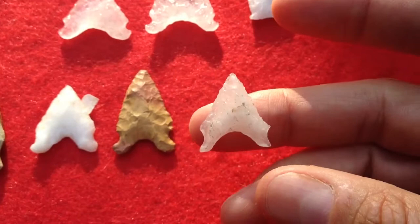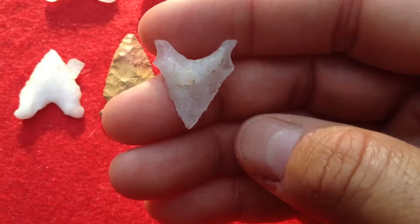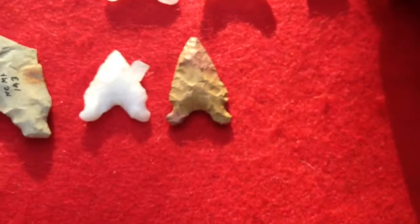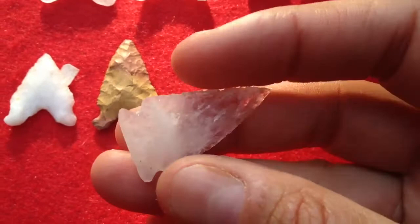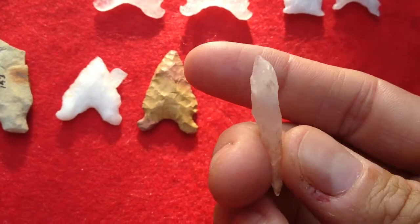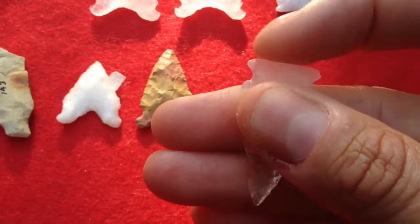Look at this little bitty one. I wasn't really trying to make anything — I was just trying to make a wicked looking point with some tiny little ears. Kind of looks like a San Patrice, I guess. The base is not thin on this one; it's thick. This one I'm actually going to send back to the guy that's giving me all this quartz. I've given him a rock or two, and if I can make a decent Hardaway, I'd like to send him one for letting me use these. You can see the tan through this one — it came out pretty thin. That came out of the same group of rock as those two.